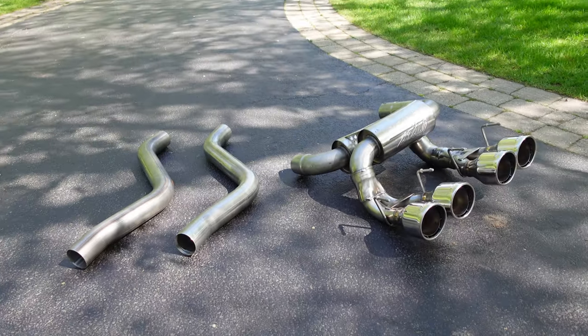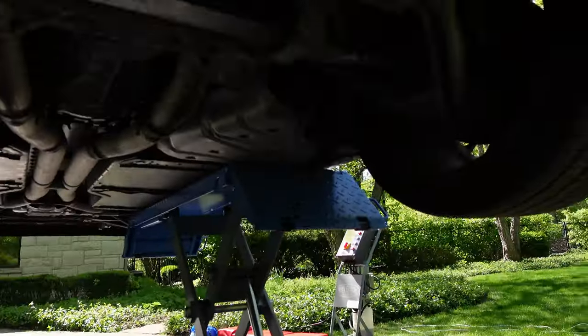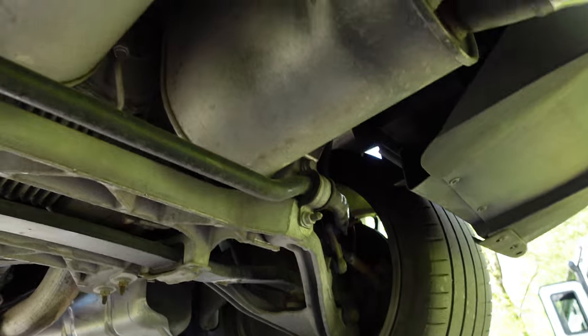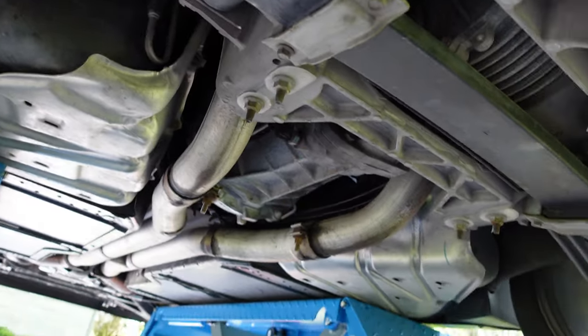As I said, it should be pretty simple. That's the exhaust and some hose clamps. I haven't even looked at the instructions, but just looking under here, I've got to remove all of that and the exhaust connects right there. Let me look at the instructions, maybe watch a YouTube video or two, and get ripping.